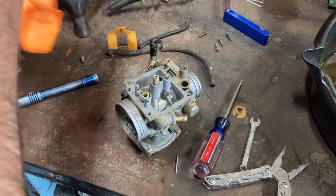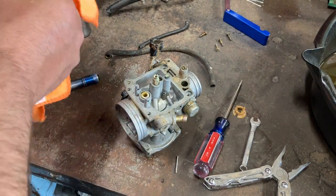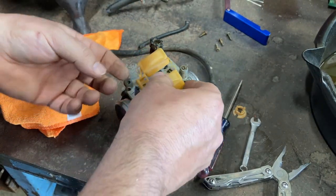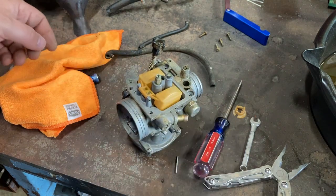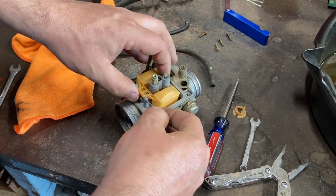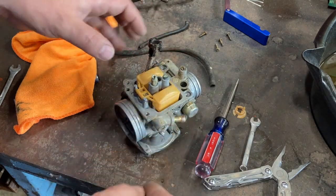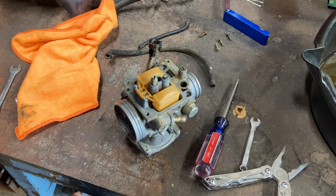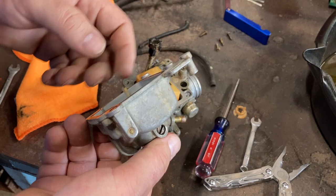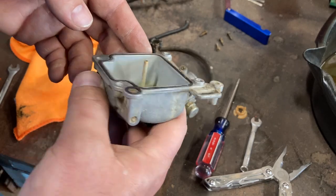I'm going to leave this out for a second because there's a lot of crud down in here too. I'm going to clean that out really quick. All right, so that's better. We can go ahead and put that back in. Just want to make sure it's all cleaned up - I don't want to put any more debris in there.